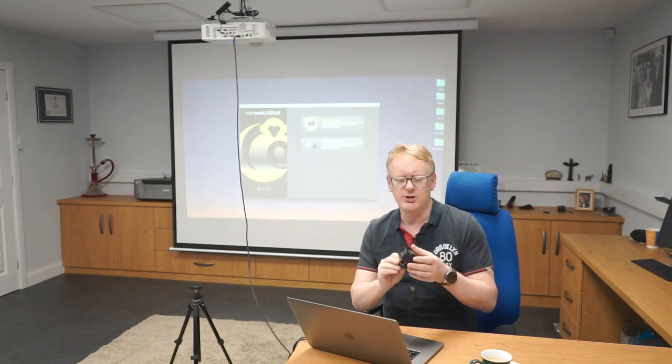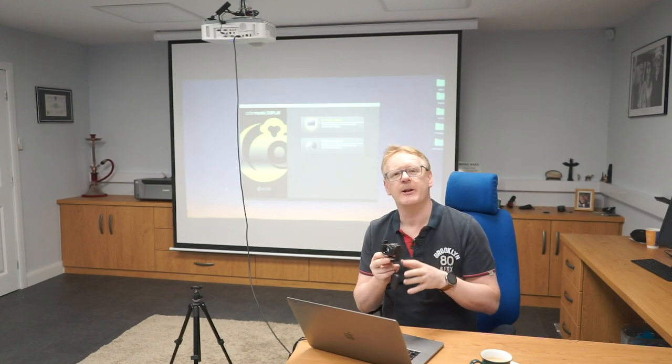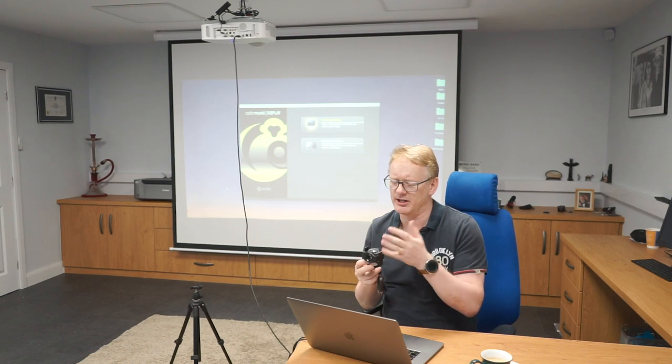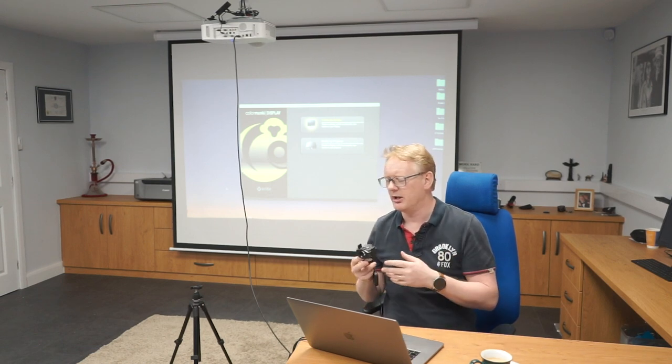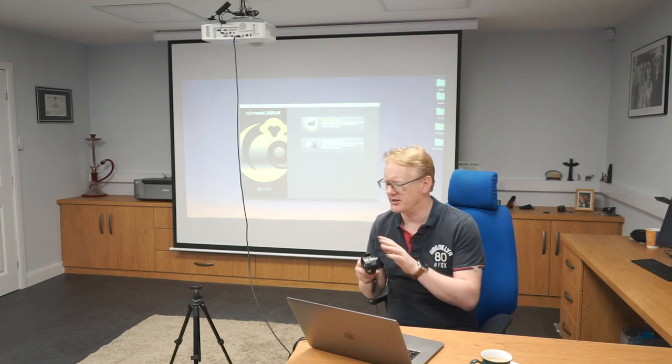We're still going to use the same tool: the X-Rite Colour Monkey monitor and projector calibrator, just in a slightly different way. There are lots of other products on the market — I use the Colour Monkey, I'm not paid by Colour Monkey, but it's a reasonable product at a reasonable price. I think this costs about £120.